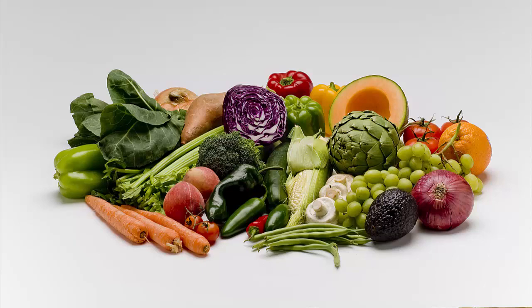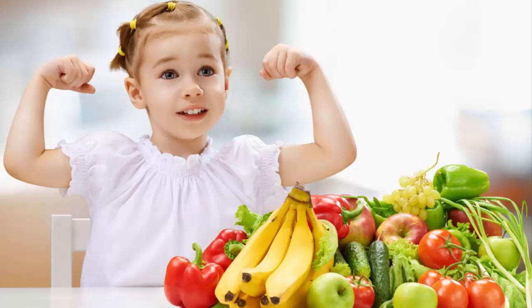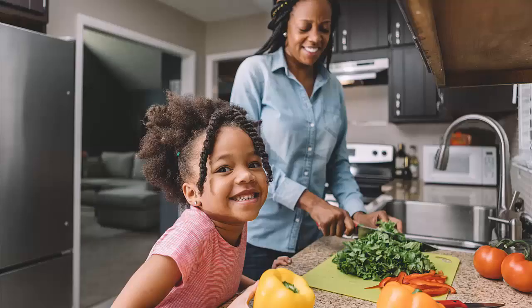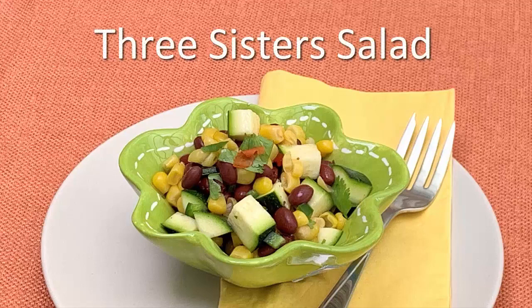Fruits and vegetables are typically low in calories and filled with essential nutrients, making them an important part of a healthy diet. Today, I'm going to show you how to make three sisters salad.